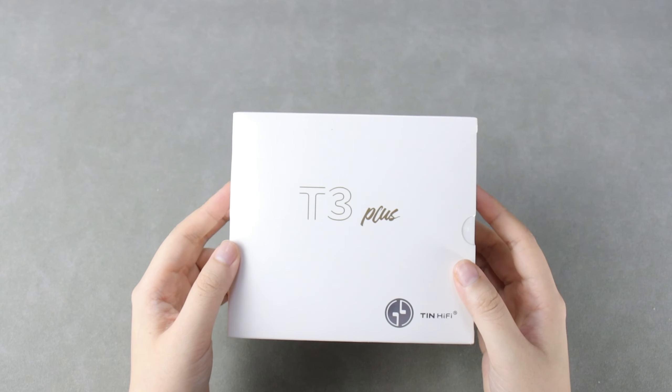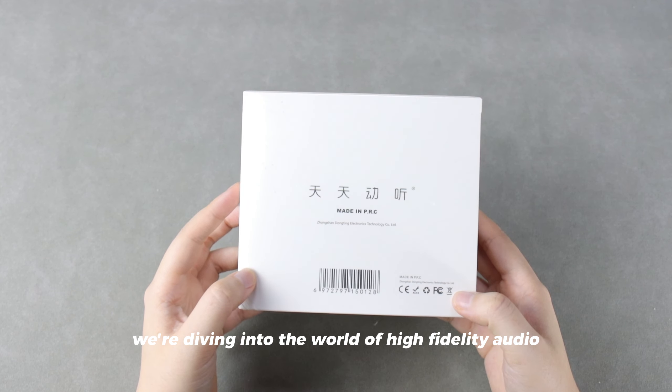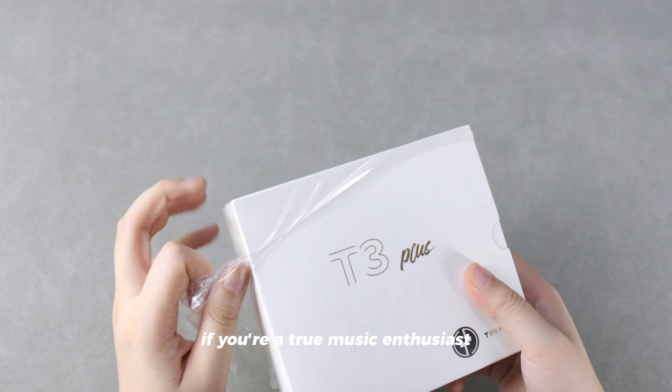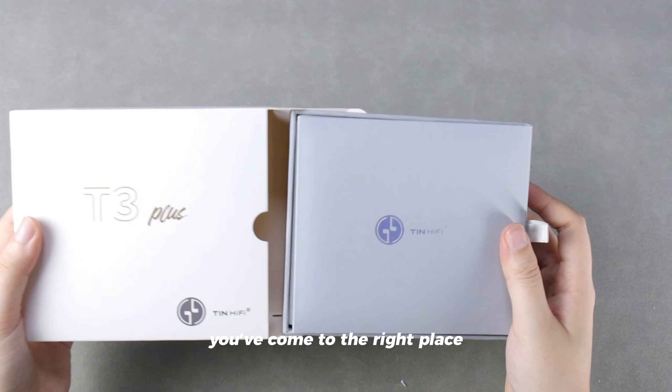Welcome to our channel. In today's video, we're diving into the world of high-fidelity audio with the TINHUFI T3 Plus. If you're a true music enthusiast seeking an unparalleled listening experience, you've come to the right place.